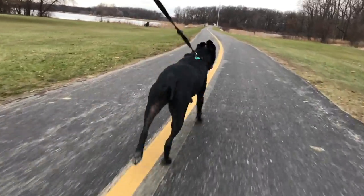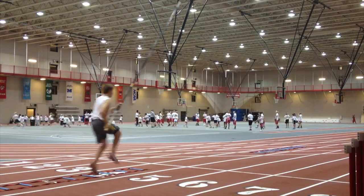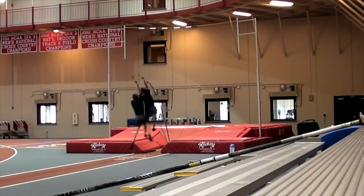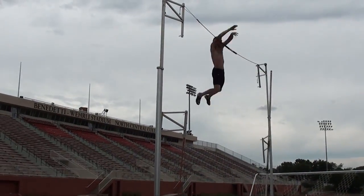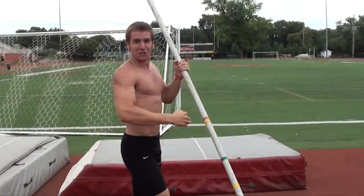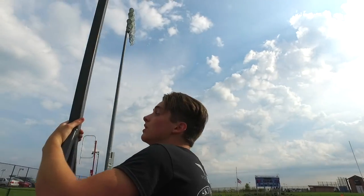Yeah, baby! Follow winderupathletics.com — that's the website you always go to.